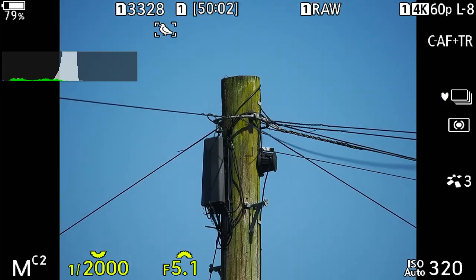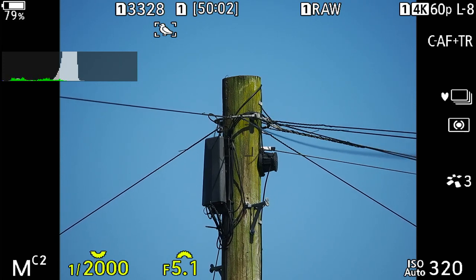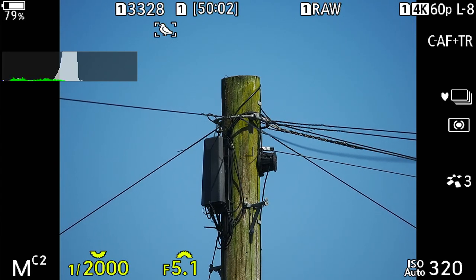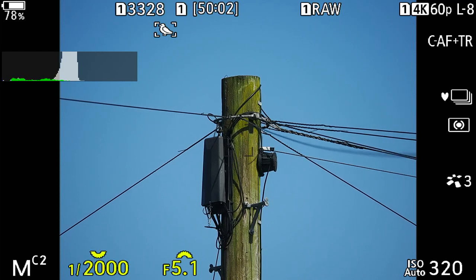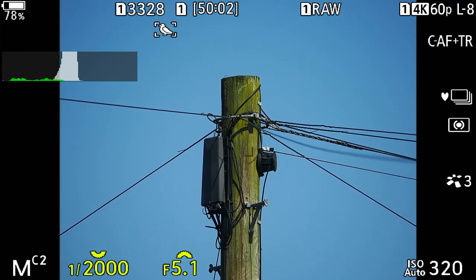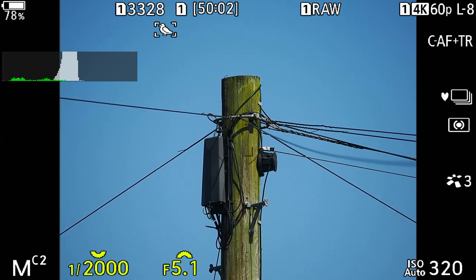Moving on to C2 — the shutter speed and aperture are the same, but ISO has gone down to 320 and the metering mode is centre-weight. The burst speed is on standard silent rather than the very high speed, and I have that set at 10 frames per second. Above that we've got continuous AF plus tracking again, and we're still on bird detect.